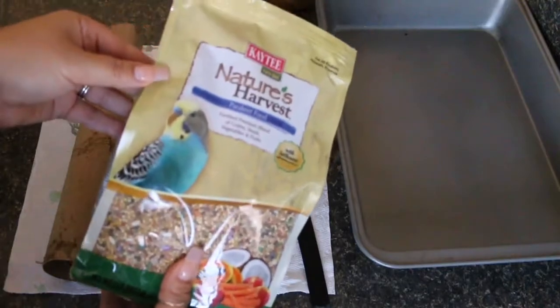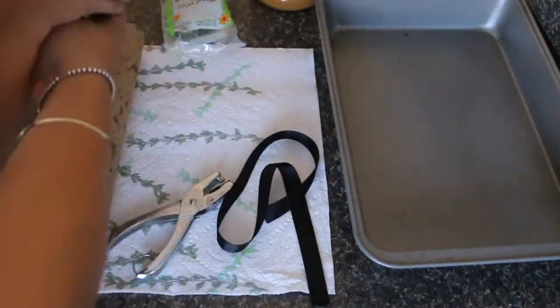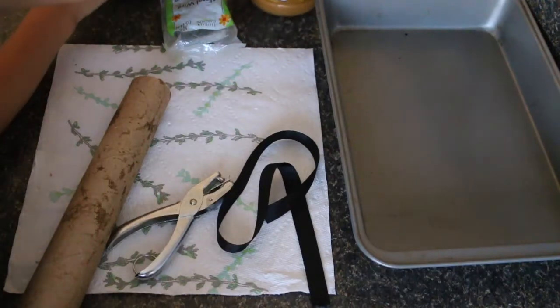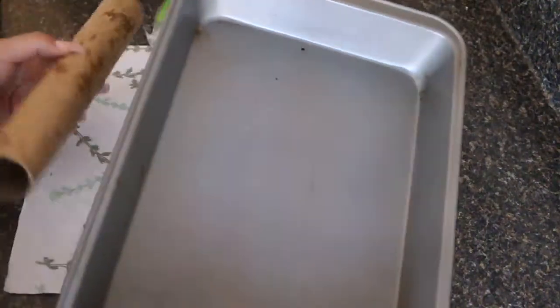You're also gonna need some bird seeds — we got these at Target. And you're gonna need some type of bonding agent; peanut butter is very safe for birds. Then you want to get a pan that is big enough to fit your roller, or if you have a small one, it will fit that one as well.